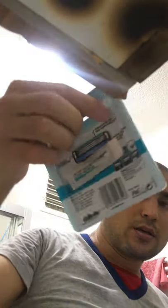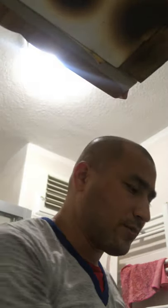I'm using Gillette — this one is the Mach3. I'm also using Gillette Fusion ProGlide. Let me wet my head a little bit, moisturize it, so that I can shave more easily.